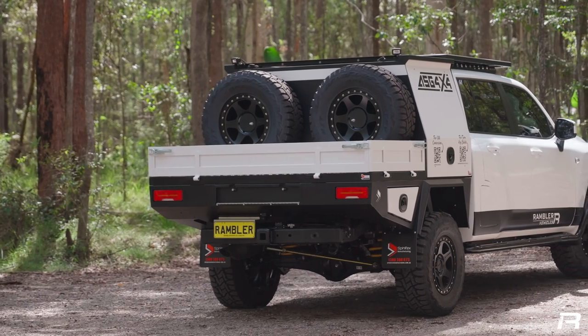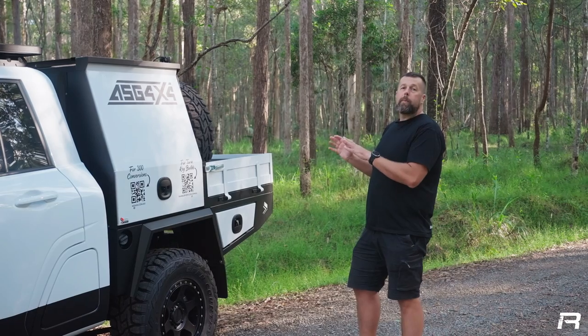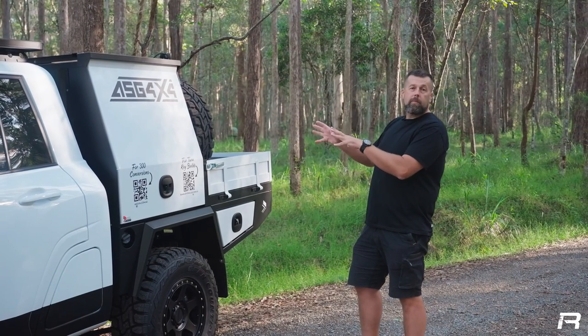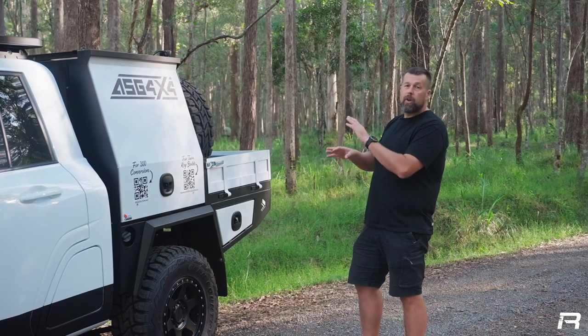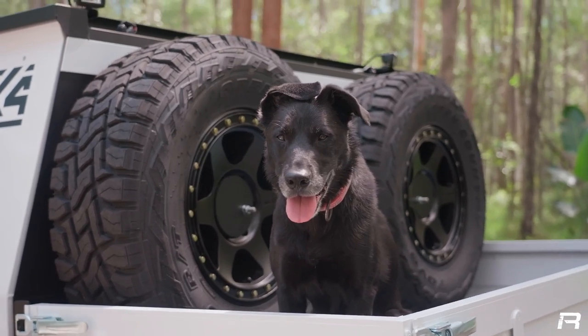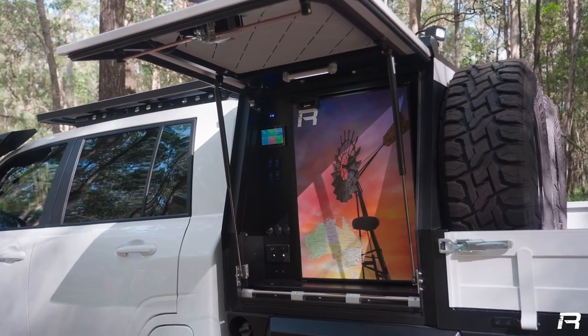On the back of this 300, we've opted for the Spinifex mini body. This design was very popular on the 200 series, which gave the flexibility of storage on the front that houses the fridge, the electrical, your drawers, and then usable tray space on the back. From the passenger side of the mini body, it houses all of our electrical equipment and our fridge.